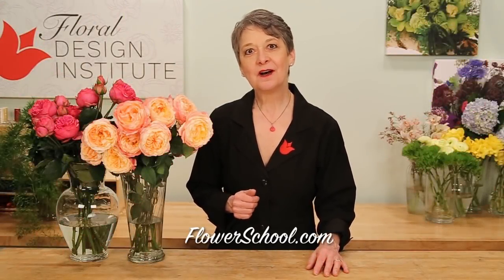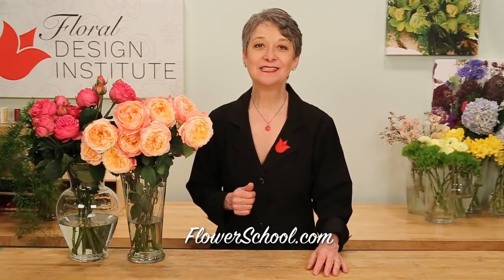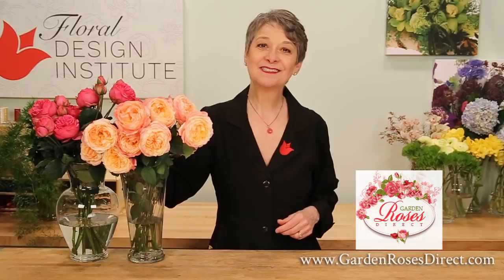Welcome to the FlowerSchool.com video library. I'm Leanne Kessler, Director of the Floral Design Institute, and today I'm here to share with you a fabulous bouquet for Mother's Day filled with sensational roses from GardenRosesDirect.com.